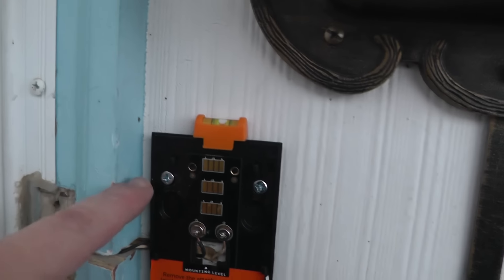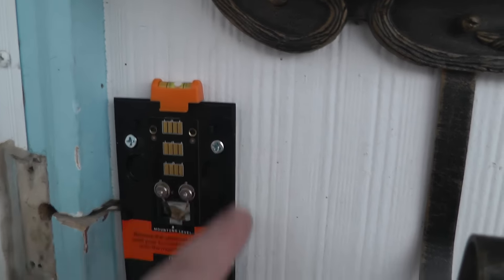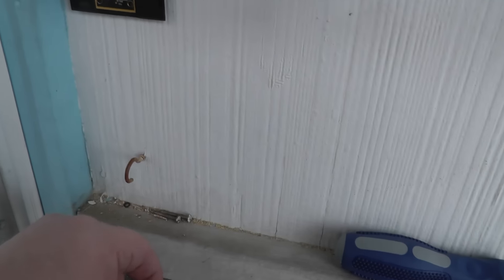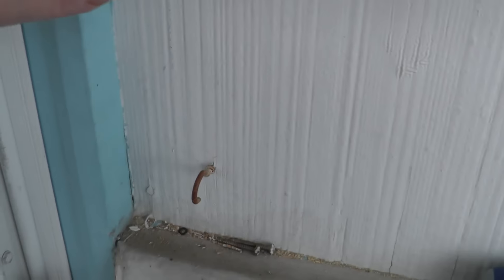I had to move this, and thankfully I had some good Home Depot screws here. I recommend not using the screws they send you — I'll be complaining about that. All right, let's move on to the next step.